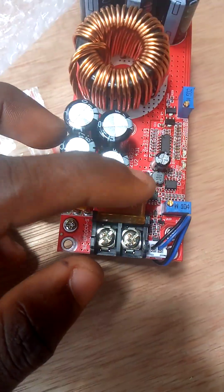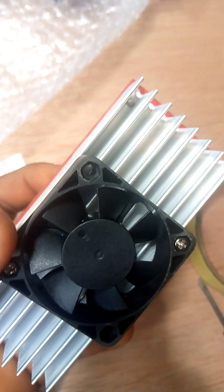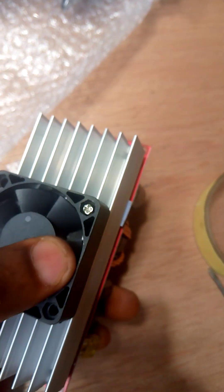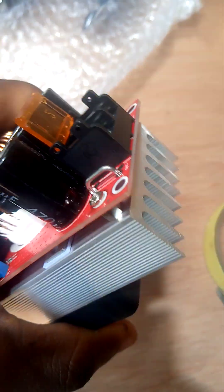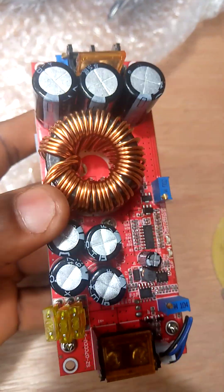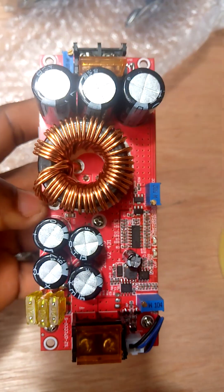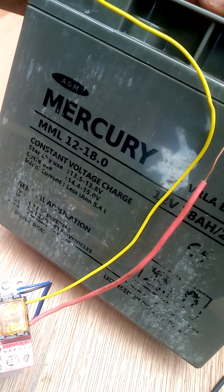You can see here, this is a DC fan. I'm gonna test it to see how mighty it is. My battery is a 12 volt 18 amp battery.